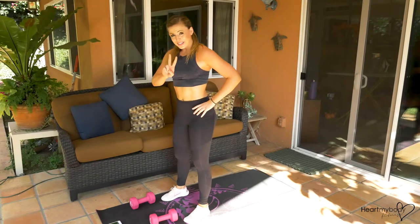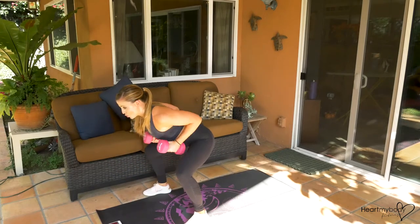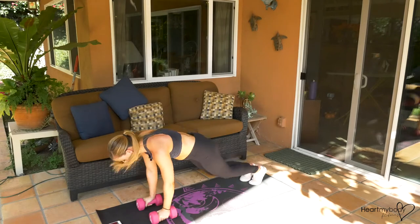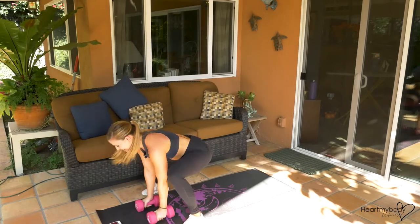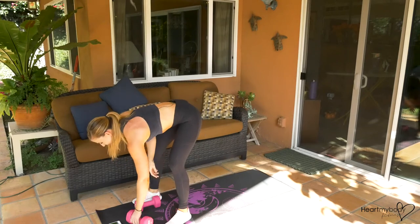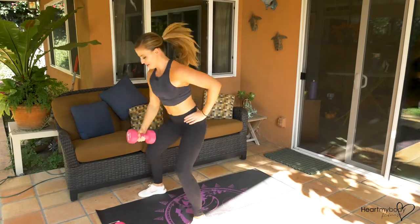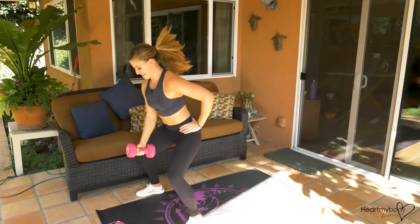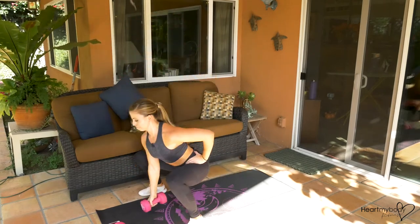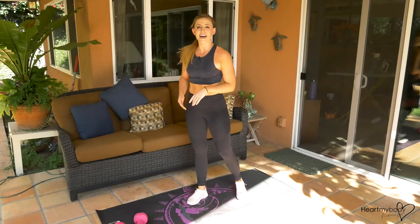Hang in there. Three, two. Last chance with the burpee. One more arm, one more side. In five. Make this count — you have come this far. I'm not giving up if you don't. And that is time. Oh my gosh, that's intense!